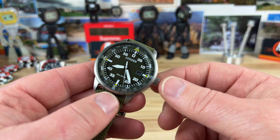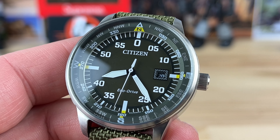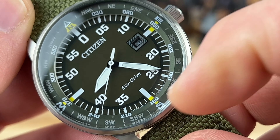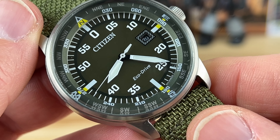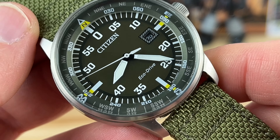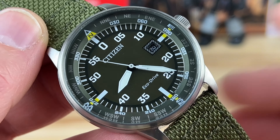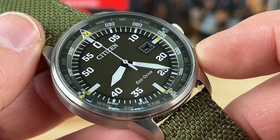You can pop it out to hack the movement and push it back in to get it going again. The dial is mostly green — if we zoom in, it's a really deep, dark military green with stark white contrast on the hands and the printing. You have the minutes going around the outside, so it's very easy to grab the time quickly. You can see it's about 8:24 — super quick.